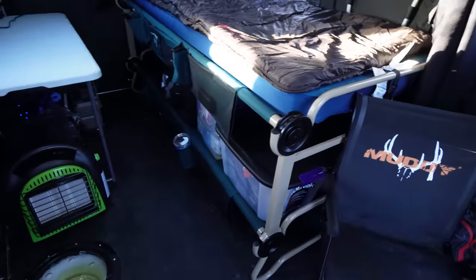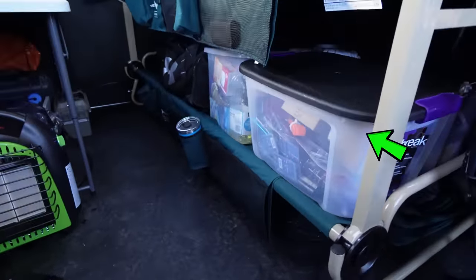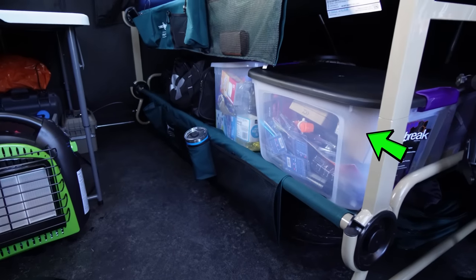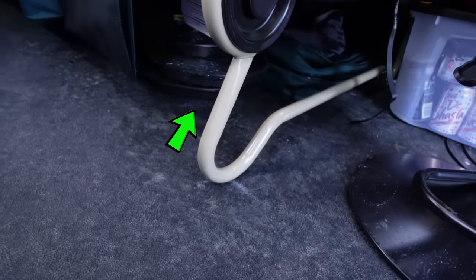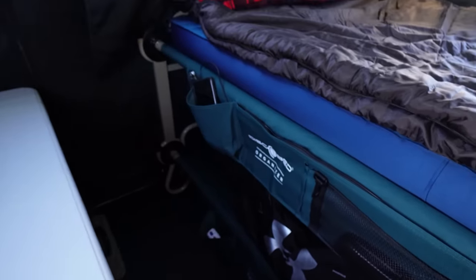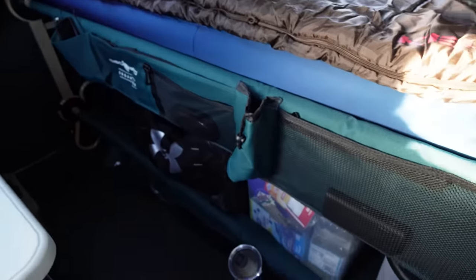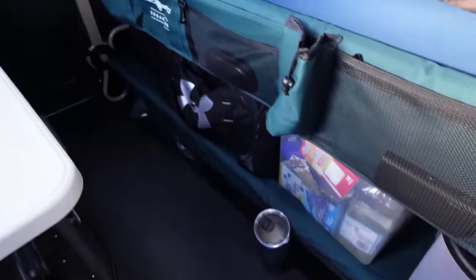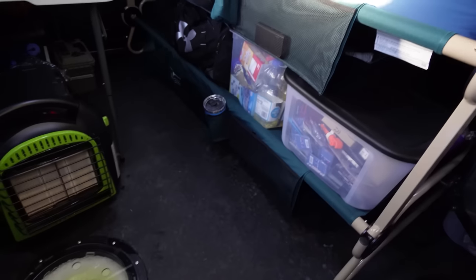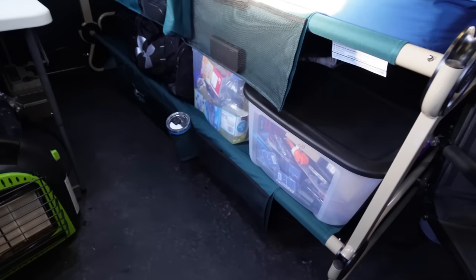I've got the bunks in here. The bunks I'm using are the Disco Bed XL bunks. I'm using the bottom layer just for storage, and then I've got hole covers, bags, and rod boxes underneath. You get these nice organizers that hang off the side, so I've got my phone, charger, knife, glasses case, water bottle holder, and coffee mug. This works great to keep all your storage stuff off the floor.